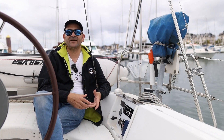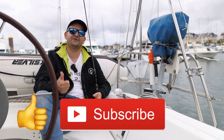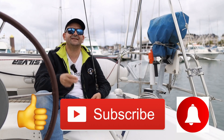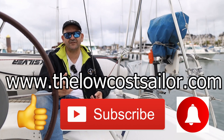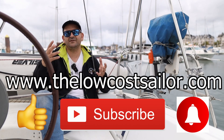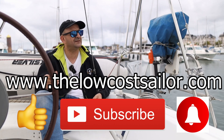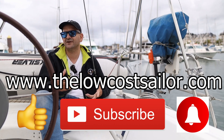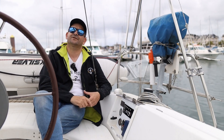Thank you for watching, sailors. I hope you enjoyed today's episode. If you liked it, please give us a thumbs up, subscribe to the channel, and hit the bell icon for notifications. Your support is greatly appreciated. You can find all the links of the things we used below in the video description, along with updates on our social media channels. We'll see you in a couple of weeks for a new episode of the Low Cost Sailor.